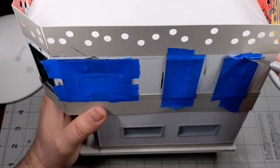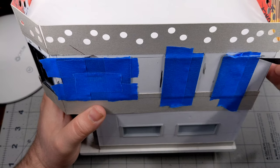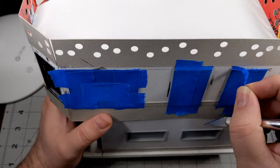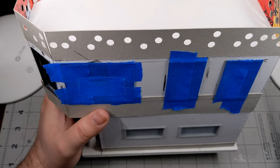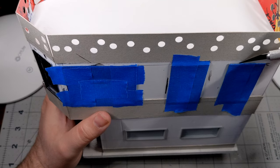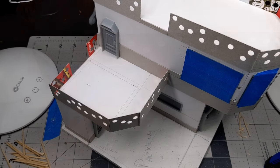As you can see when I'm cutting away the excess tape, I'm being careful not to actually score or get into the cardstock on the outside of the foam core. I just want to get as close to cutting through the tape without scoring or cutting any other material as I can.